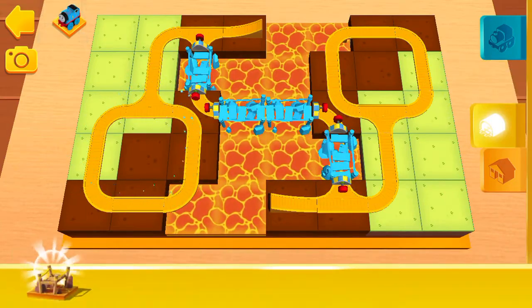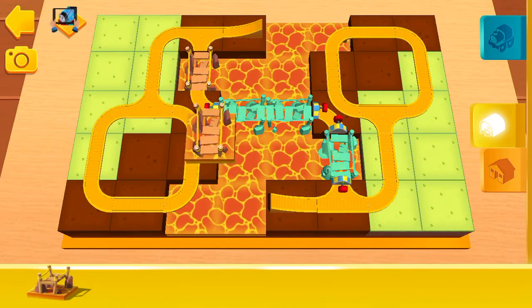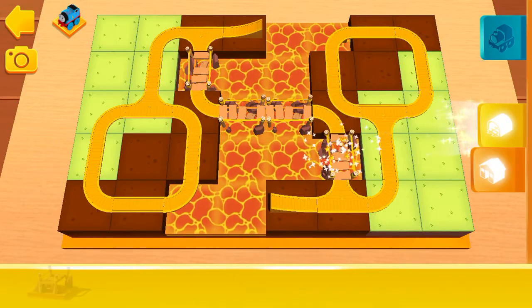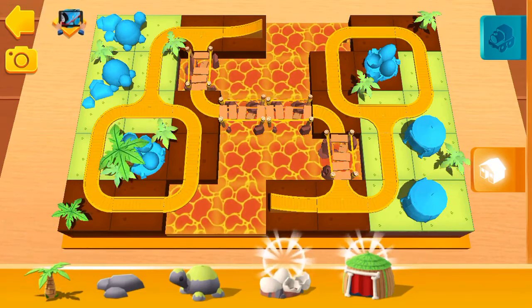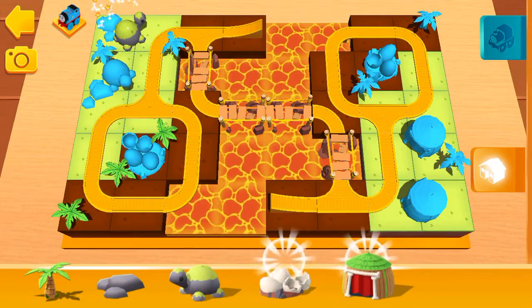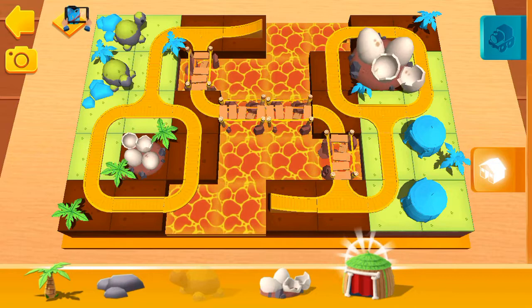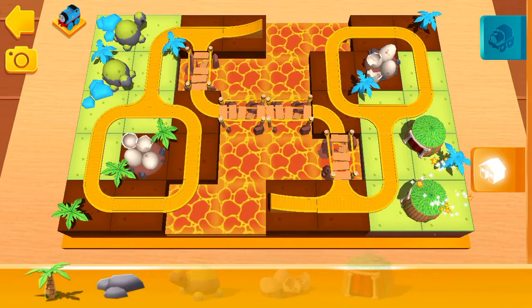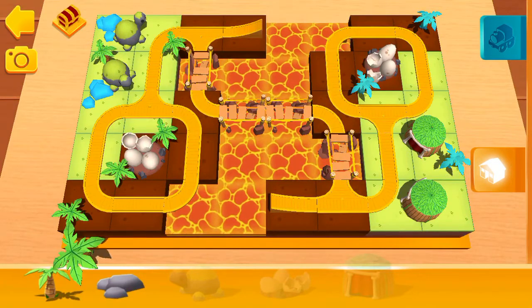You've placed everything you need from this shelf. Good work! Hear that sound? It's time for a treasure hunt!